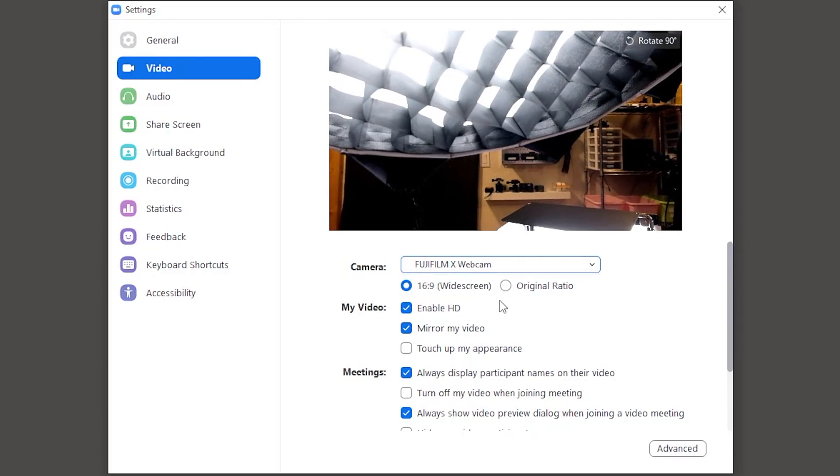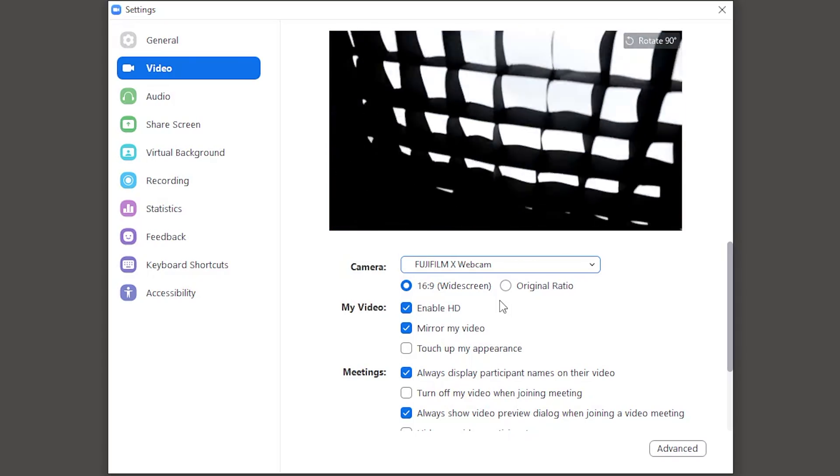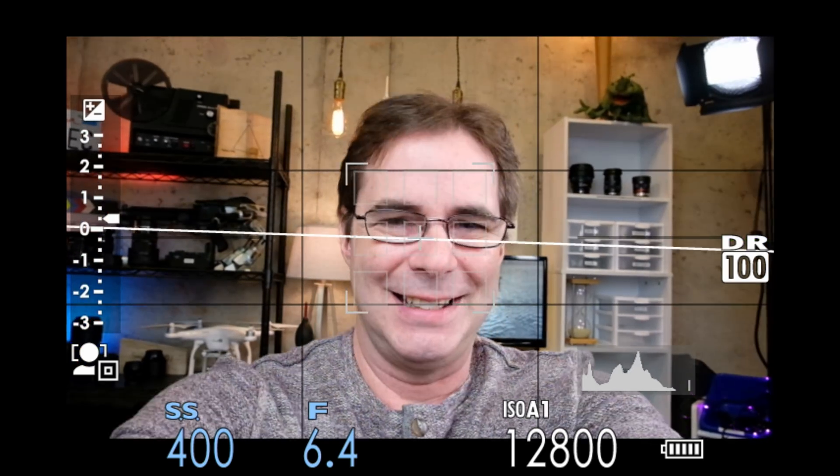It worked! Have a look at this. Make sure if you're in Zoom that you tick the box that says enable HD as well. I am really digging this.